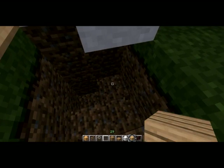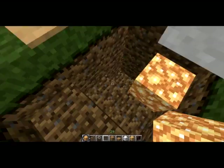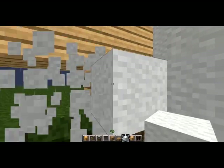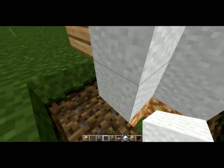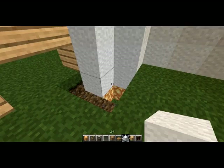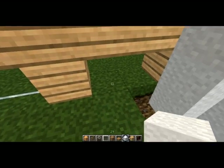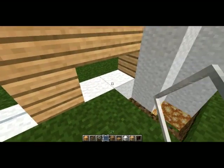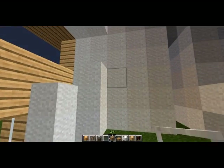Going down to this second block of dirt, put the glowstone in here and fill this in. This will basically be a part of the kitchen — kind of like a sink, a place to dispose of your items without bringing out that little menu.